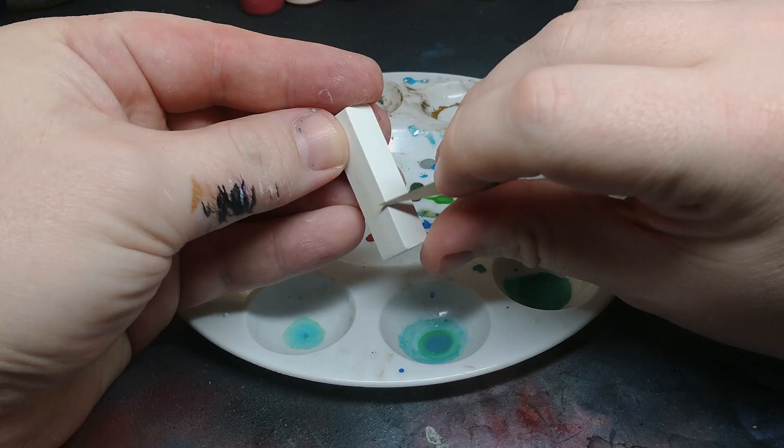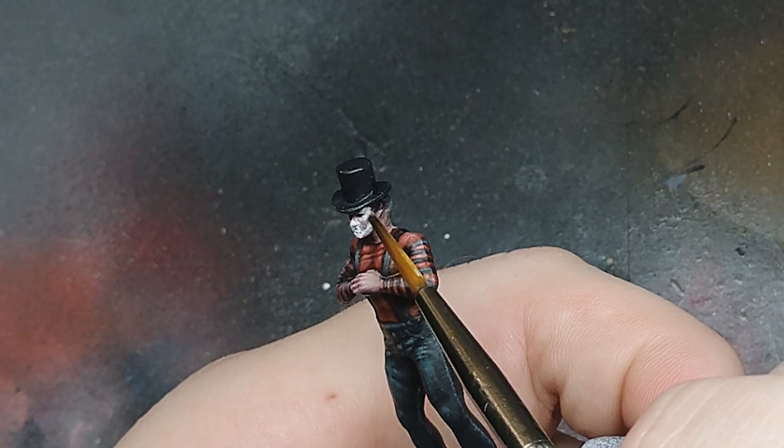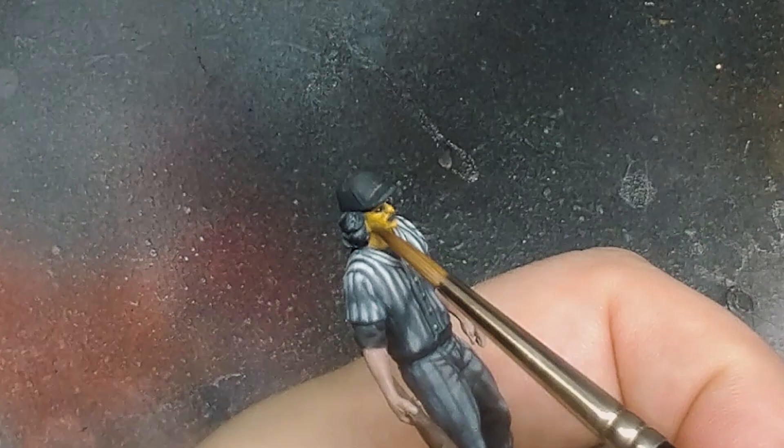The Hi-Hats and the Baseball Furies both have colorful face paint as part of their costume. I pulled out my trusty artist chalks and scraped away some fine powder to mix in with the paint. The white paint of the Hi-Hat was a little too thick with pigment and ended up looking like a textured shaving cream rather than war paint. I eased up a little on the pigments for the Baseball Furies' yellow and got a much more satisfying result.